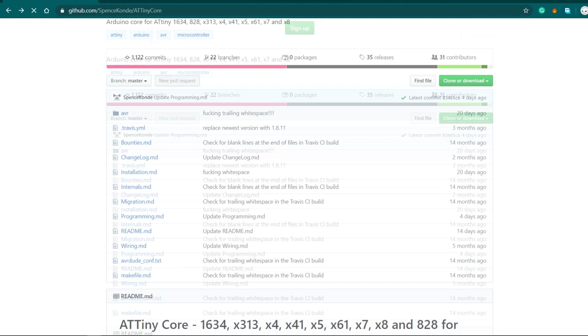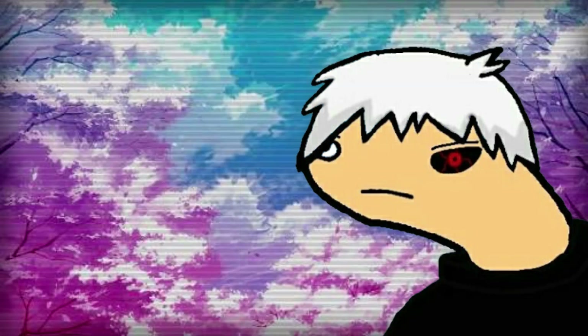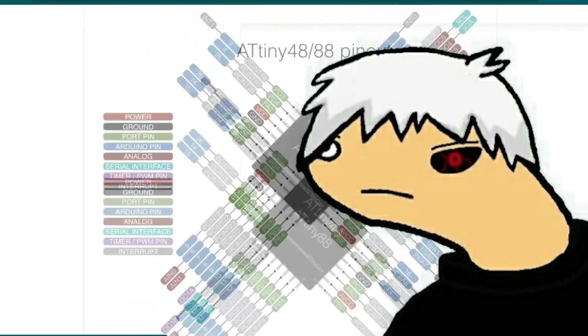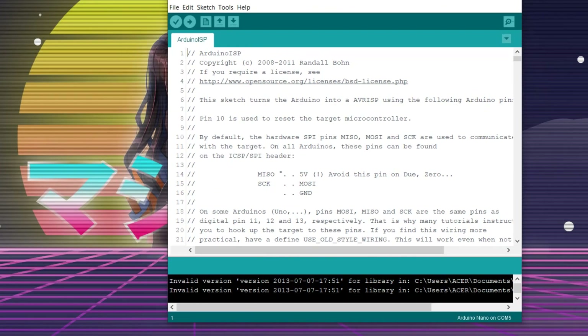Go to this GitHub directory and install the ATtiny core by Spenskend. The installing process is given in the link more thoroughly. After installing the board files for ATtiny, open the Arduino as ICSP sketch and upload it to your Arduino board.